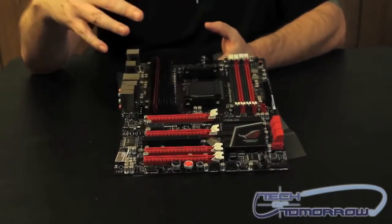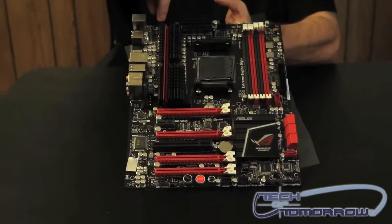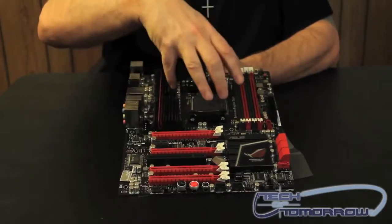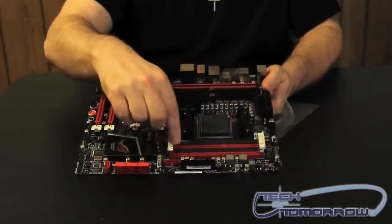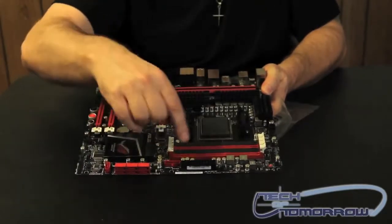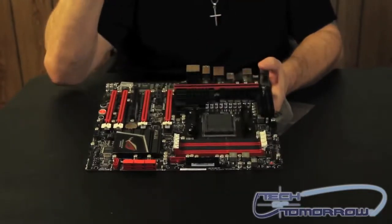They also use a military standard to make sure that their boards are running great. They have a couple of different power options. Here on board you have a standard Molex in case you need it — it's kind of old school, but somebody might find that of use. Up here on top we have the 8-pin power, and over here we have the 24-pin power. Around the ZIF socket there's plenty of area for mounting up any kind of heatsink you want, whether it be aftermarket, water, or whatever. There are four DIMM slots for your memory. Right now there are only 4GB sticks available, but soon there will be 8GB sticks available, and then you'll be able to use 32GB of memory on this board. We also have a little reset button on here — in case you have your board on a test station and you just want to reset it, you can hit a button right there.